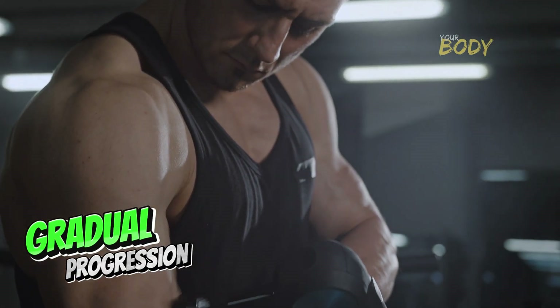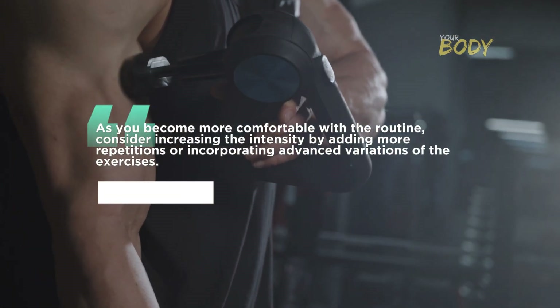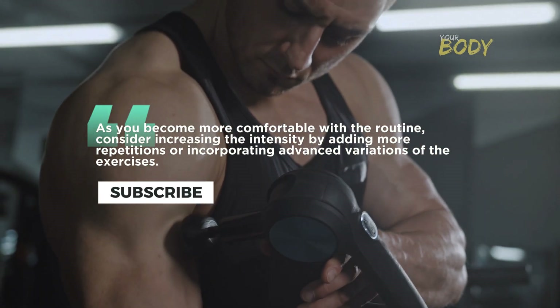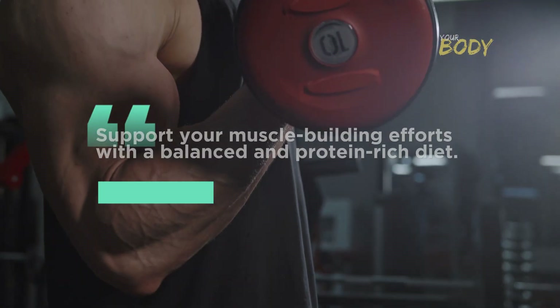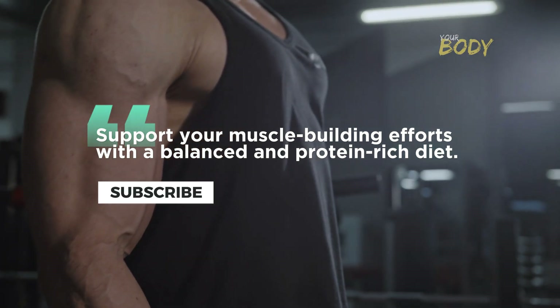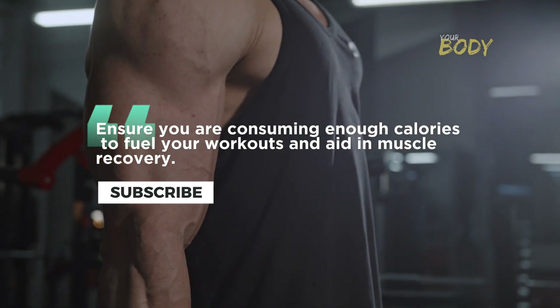Gradual progression: as you become more comfortable with the routine, consider increasing the intensity by adding more repetitions or incorporating advanced variations of the exercises. Balanced nutrition: support your muscle-building efforts with a balanced and protein-rich diet. Ensure you are consuming enough calories to fuel your workouts and aid in muscle recovery.